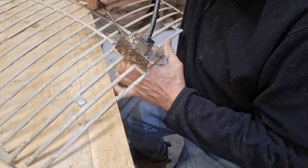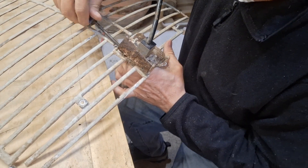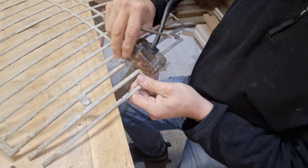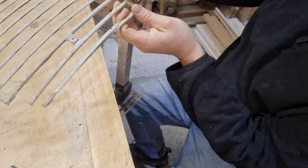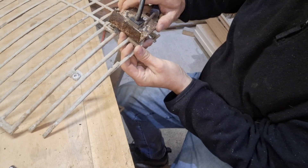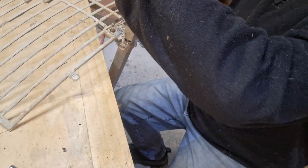Aluminium and steel — not very good friends, they just rot. It looks like the antenna is also broken here. Oh well, we'll just try it. It doesn't owe me anything anyway.